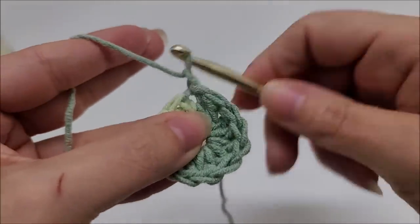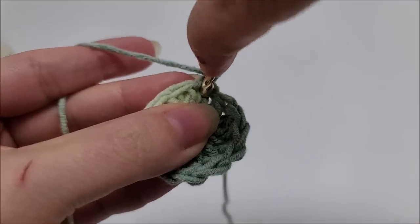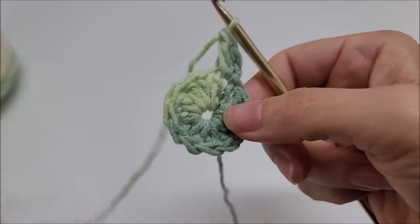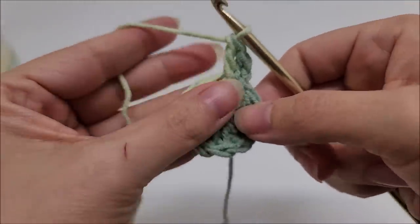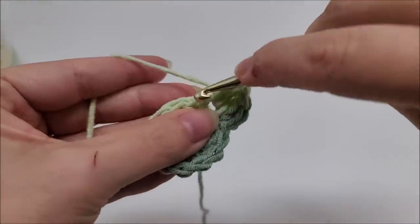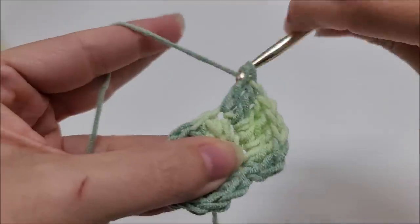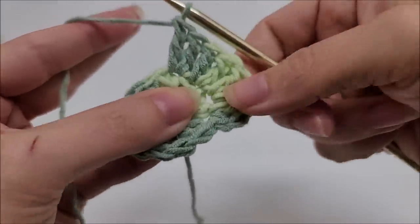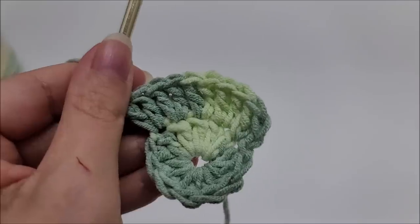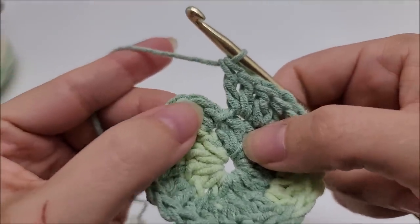Start round two by chaining one — it does not count as a stitch. Work right back where we just slip stitched and put two double crochets into that spot. For round two, we're going to work around and put two double crochets into every single stitch all the way back to our starting point. At the end of round two you should have a total of 24 stitches. End by slip stitching into the first double crochet.